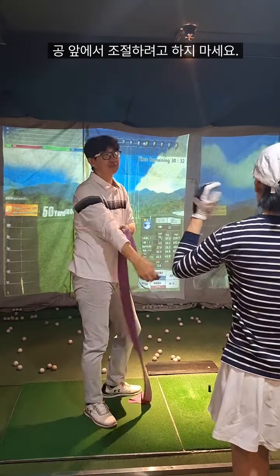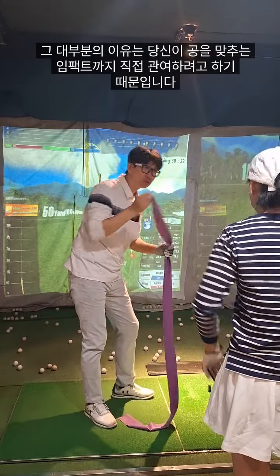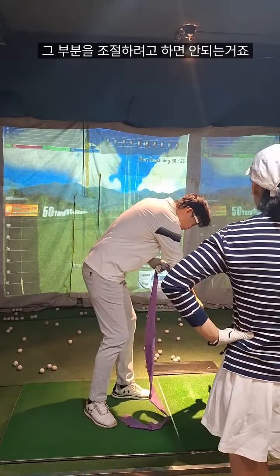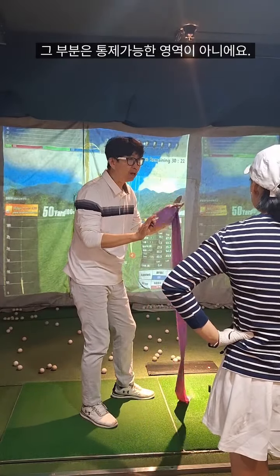My problem is — because you want to control this one, it goes to the ball. So don't control there; that is not your area of control.